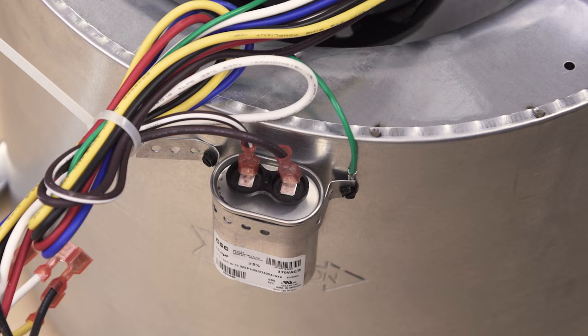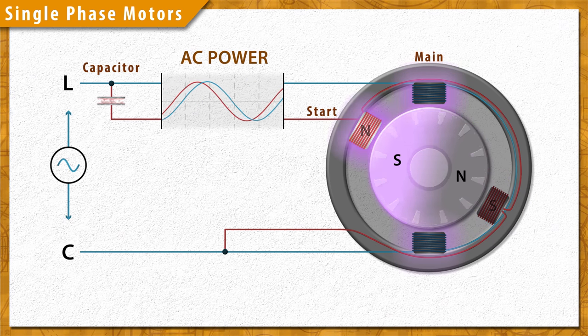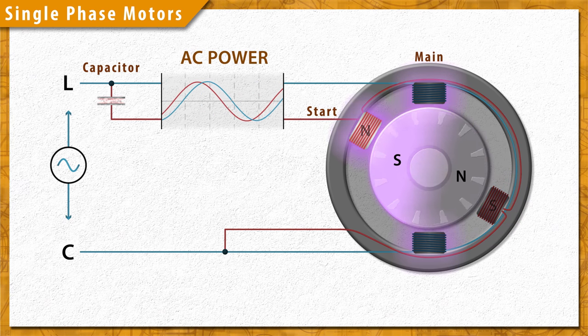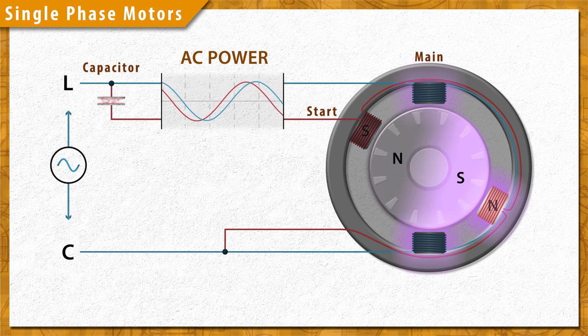Capacitors store electrical energy. As an electrical charge builds and releases between the dielectric plates, the voltage will be delayed slightly as it lags behind the charging current. This creates a magnetic phase shift in the start winding, providing the torque needed to turn the rotor.